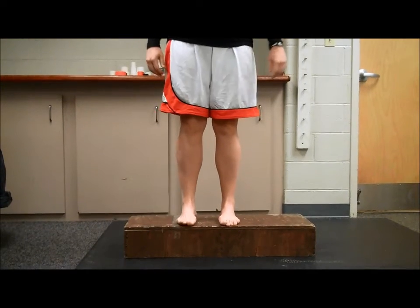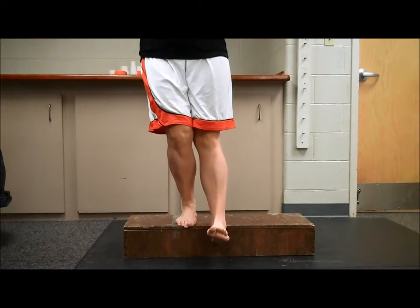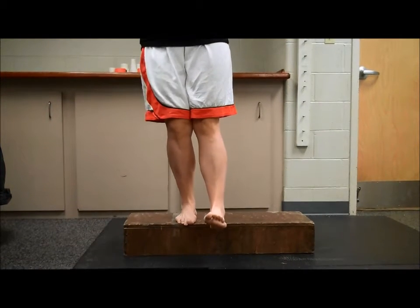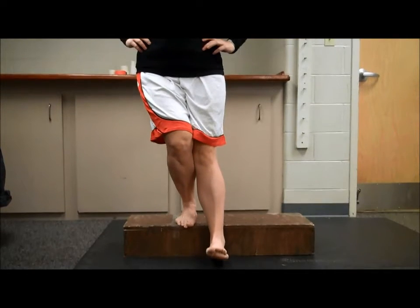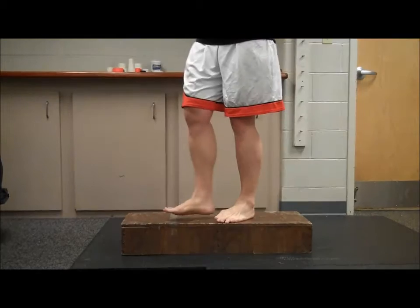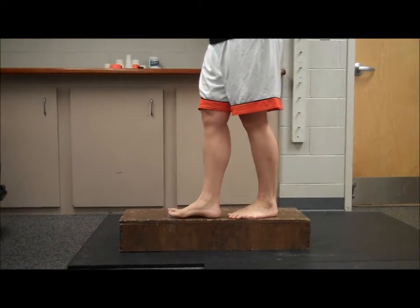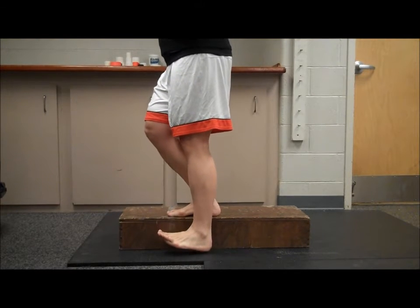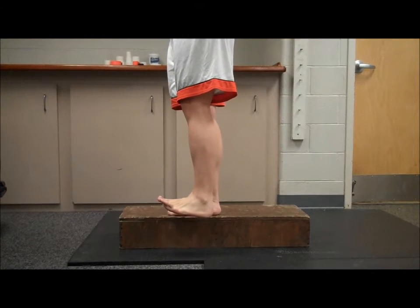Step-Ups. The athlete will stand with one leg on a platform and the other leg hanging off. The athlete will then bend their knee, lowering the other leg until their heel hits the floor. They will then extend their leg and return to neutral position. The athlete can also do this laterally. These two exercises are closed chain and are performed unilaterally.